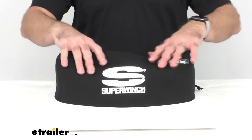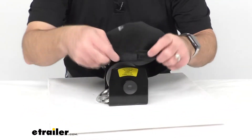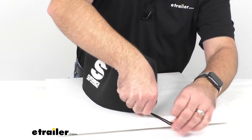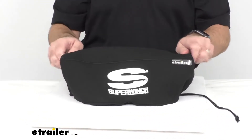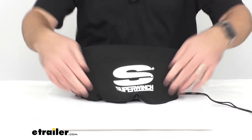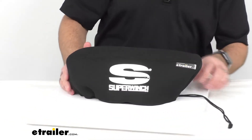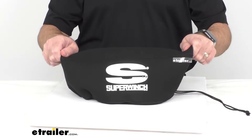The way this stays in place is through this drawstring, which is hemmed in all around the base of the cover, and this drawstring has a cord lock to lock it into place. I just pull on this string a few times, see how tight it's fitting, and then give it a couple more tugs to make sure we're completely covered on the bottom. That's how easy it is to use this cover, and that cord lock on the drawstring is going to keep it in place.